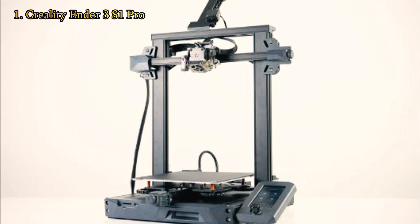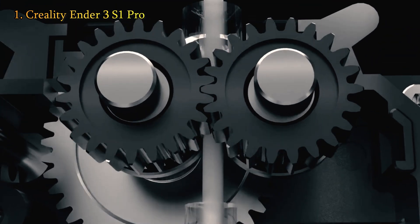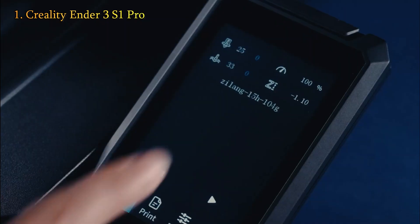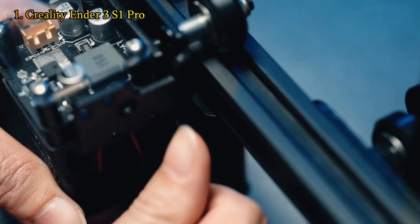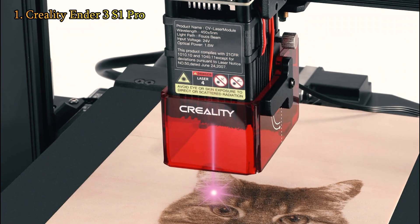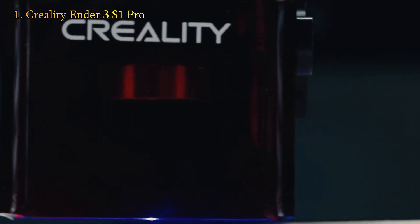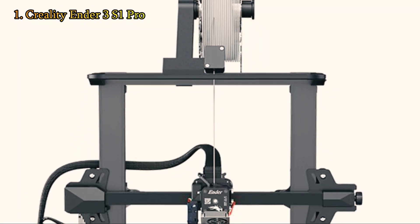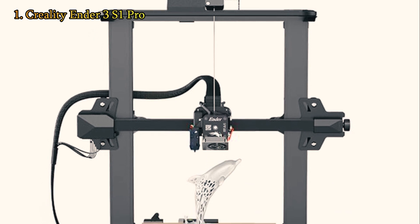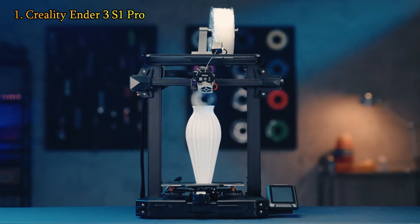The Ender 3 S1 Pro has numerous advantages over the standard Ender 3. It includes a sprite direct drive with an all-metal hotend, a PEI-coated steel flex plate, a color touchscreen, tension knobs, a storage drawer, a light kit, and an improved spool holder. The S1 Pro also includes a tool head that can be swapped out, allowing you to use the optional laser module for engraving. But even with all of its bells and whistles, the Ender 3 S1 Pro wouldn't be at the top of our best 3D printers list if it didn't also produce excellent results.